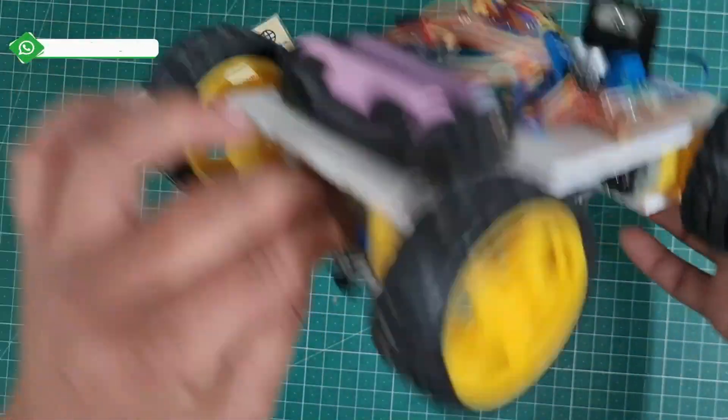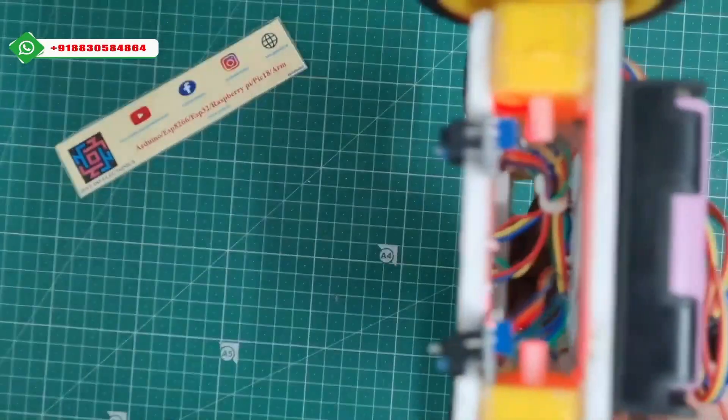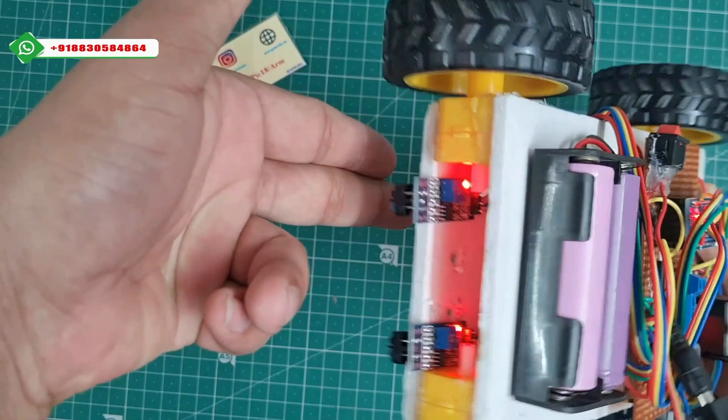I will explain how this project works. This is the RFID module. When I turn on the switch, the system starts — the robot will initially be stopped. The IR sensors are working properly. When I put my hand near the IR sensor, the robot will start rotating in the forward direction.